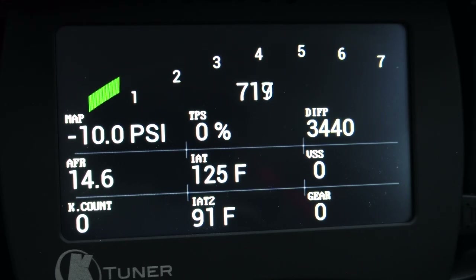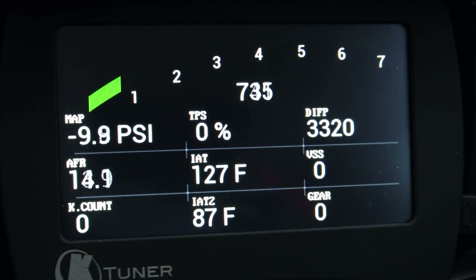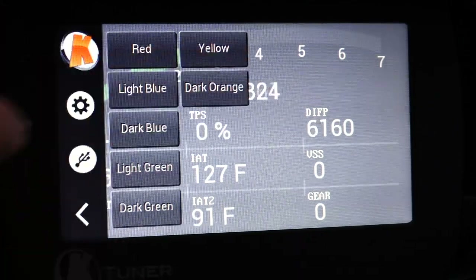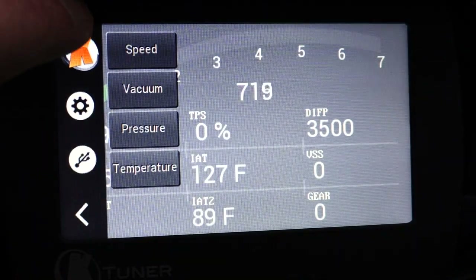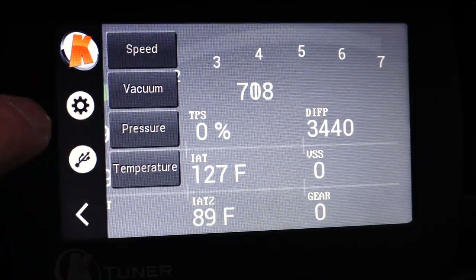I went in and set up all of my data points. You can go into the settings and change the color. At the top left I have my boost pressure in PSI — you can change the units of measure to PSI or bar. It's very highly customizable: layout color, background, the green for the tachometer. You can pick different colors, change the brightness of the screen, change your units for speed to miles per hour or kilometers, boost pressure, temperature in Celsius or Fahrenheit, etc.